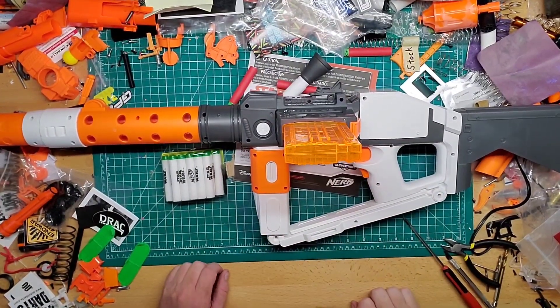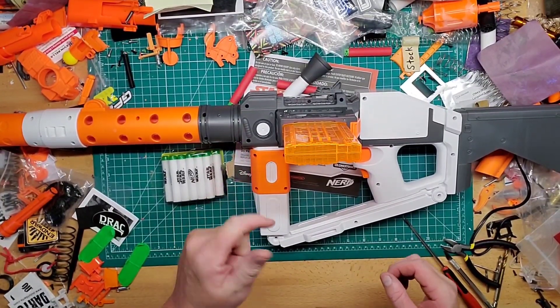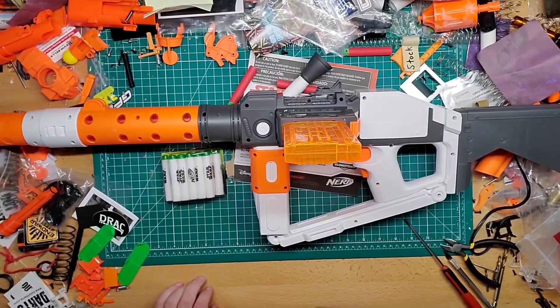But other than that, that's the blaster, guys. Any questions, leave them down in the comments below — I'll try to answer them as much as possible. Please like, follow, share, and subscribe, and I will see you guys in the next video. Alright, bye guys!